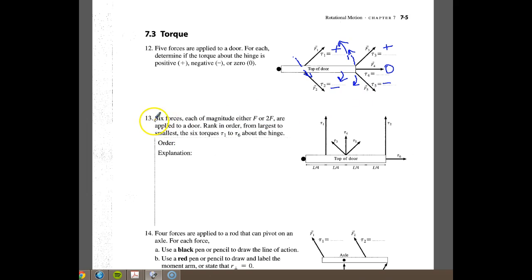If we go to number 13, it says six forces. You can see all six of the forces here, each of a magnitude of either F or 2F, are applied to the door. They want us to rank these in order from the largest to the smallest — the six torques, tau1 through tau6, about the hinge. The order should be: the torque of number two is greater than the torque of number one, which equals the torque of number four, which is greater than the torque of number three, which equals the torque of number five, which is greater than the torque of number six.